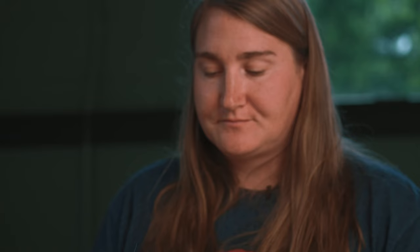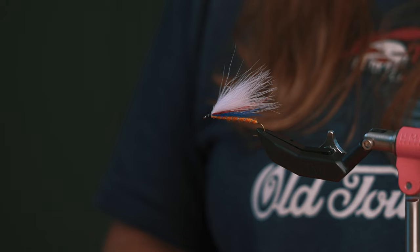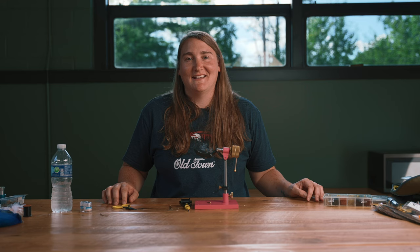I like to fish this fly in the springtime when the smelt are running. Anything with orange in it is a great brook trout pattern — they just seem attracted to it. This fly can imitate a smelt, an immature brook trout, or various other baitfish patterns. For more fishing tips and tricks like this, visit oldtownwatercraft.com.